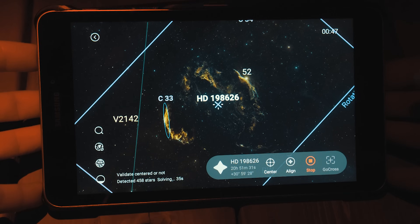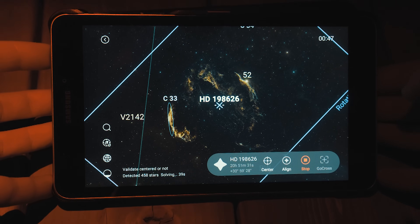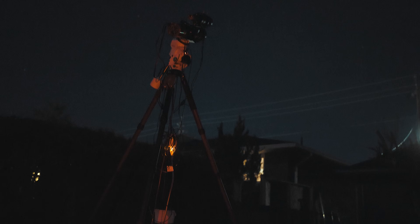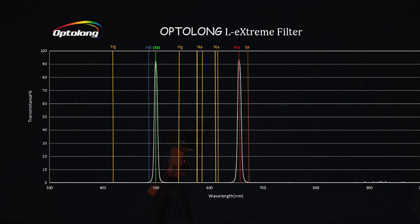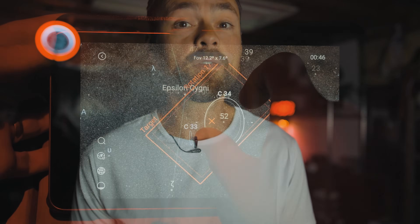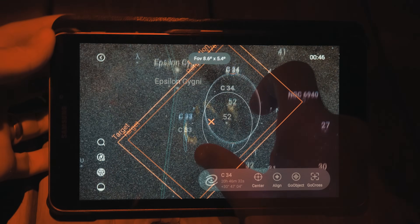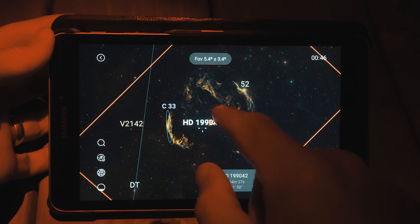My camera and telescope are currently collecting light on the Veil Nebula complex — a dramatic intersection of supernova remnants in the night sky. The massive field of view on the Radian 61 means I can capture the remains of this exploded star in its entirety. I went with the Optolong L-eXtreme filter for this target, and when you see my final image I think you'll completely understand why. The field of view indicator with exact orientation on the ASI Air star map confirms I've enveloped the entire region.